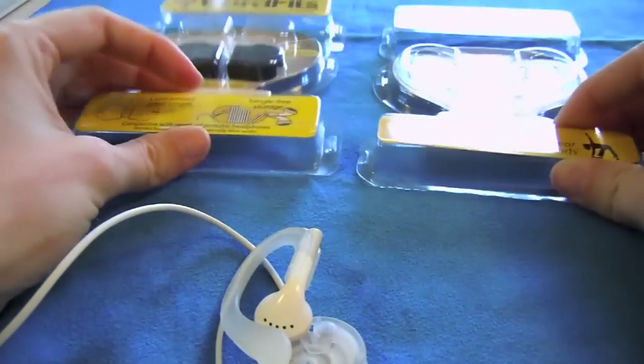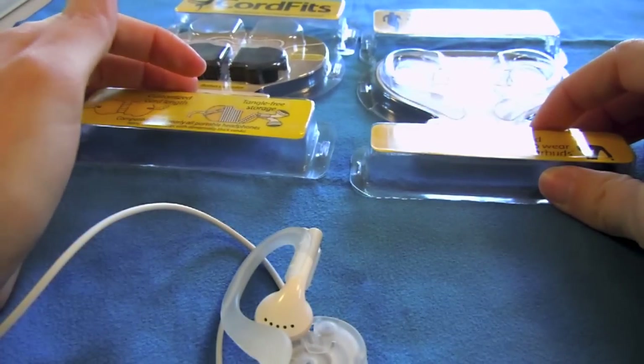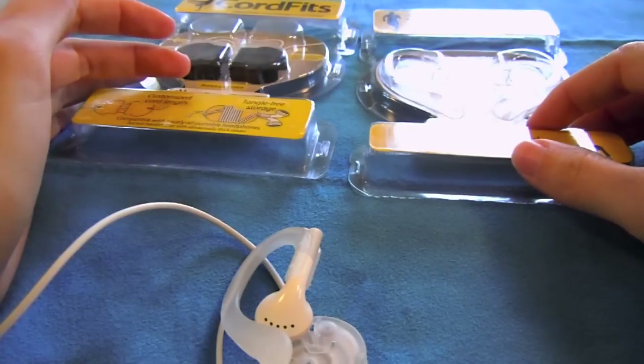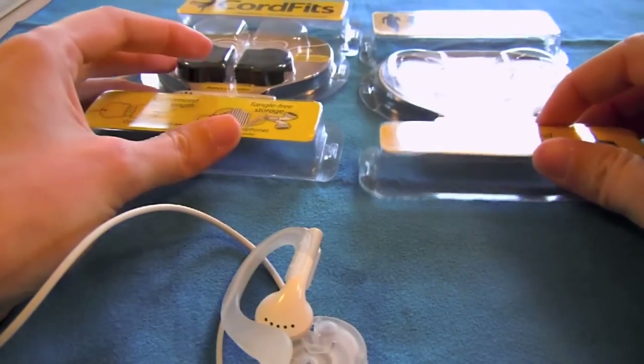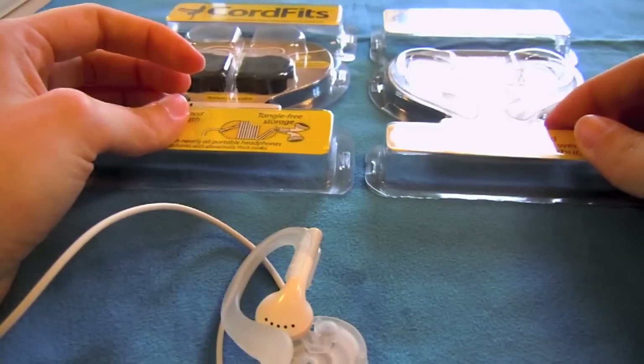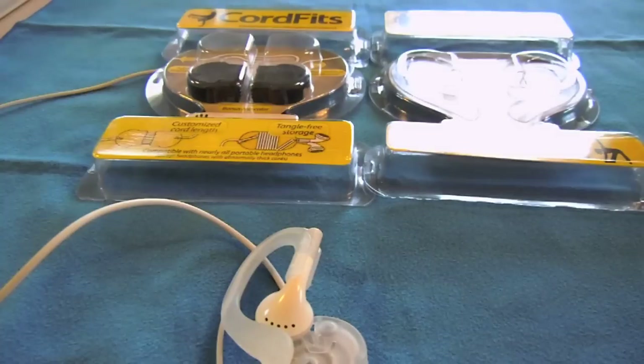I'd have to say my favorite of the two products right now would be the BudFits, just because they fit so comfortably in the ear — you don't even know that you have anything around your ear, and you're not struggling all the time with those buds falling out. This has been Ashley3G with BuyMeAniPhone.com. You can pick up the BudFits and the CordFits at BudFits.com. Thank you for watching and keep watching — I'll see you next time. Bye!